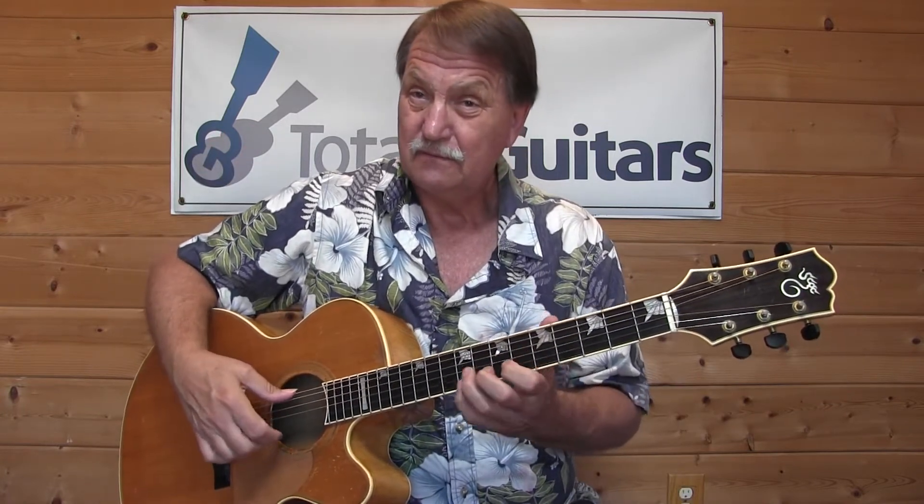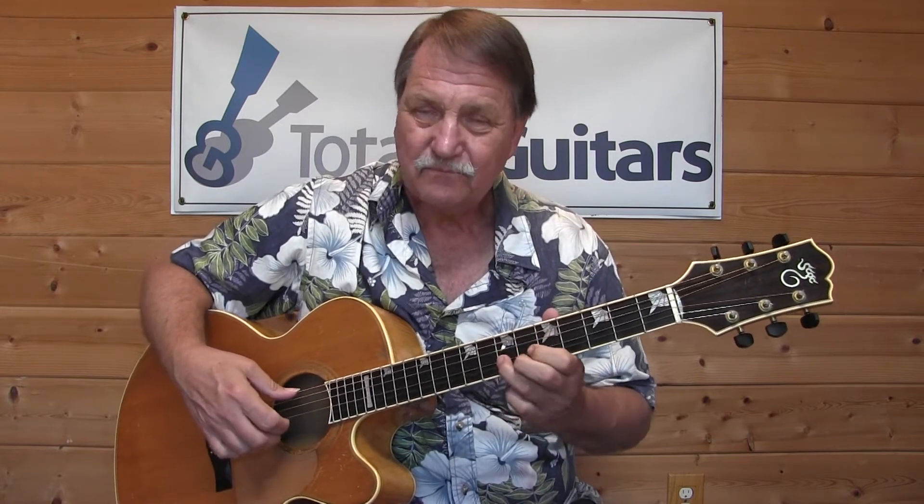Ionian — major. Mixolydian. Dorian. And minor — Aeolian. That's it for the October tune-up on modes. I'll be back next week. Bye bye.